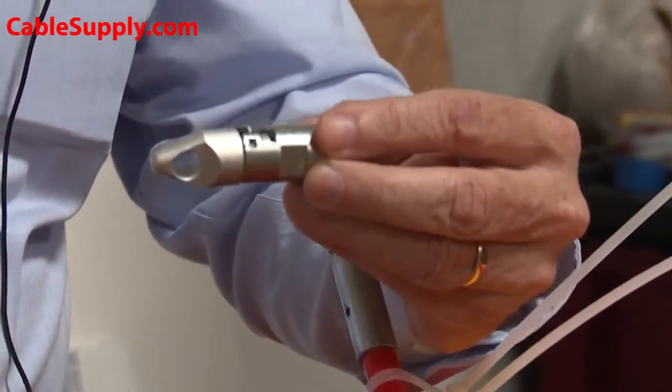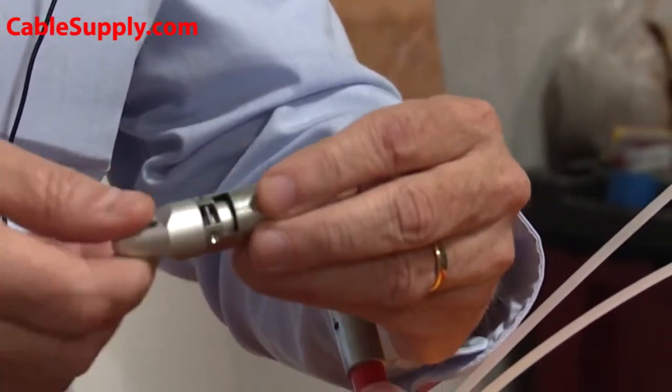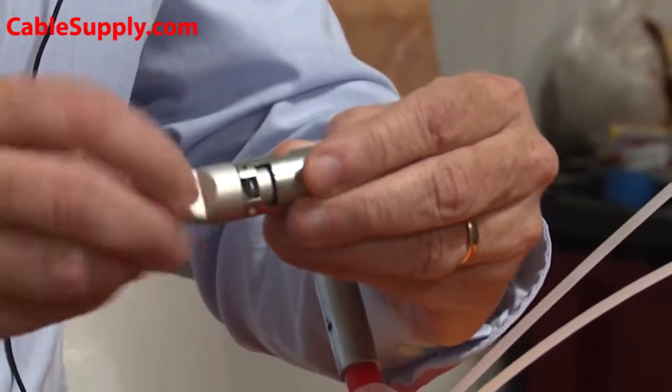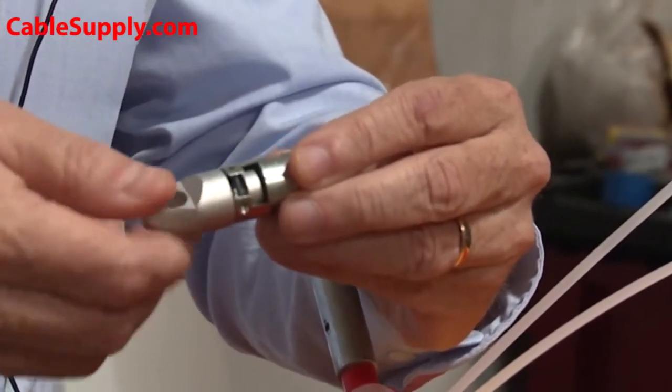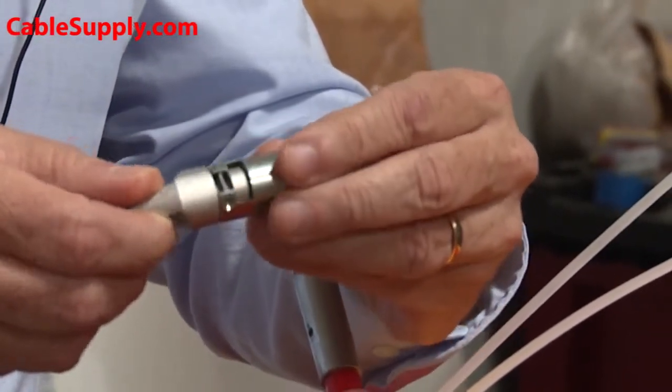This is the end that comes with it, and what's really nice — see if you can see in there — this is a free-floating end. So if you're pulling something that's twisted, this will not continue to twist, or it will relieve the twisting tension that's in the line you're pulling.